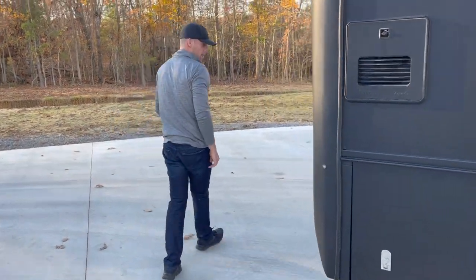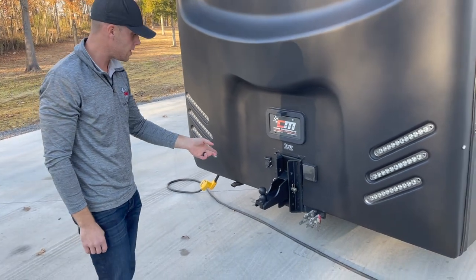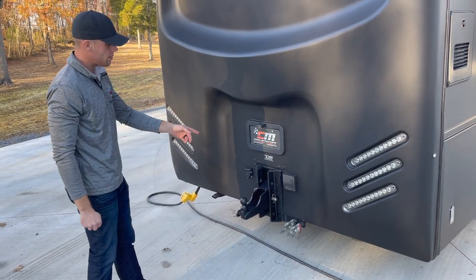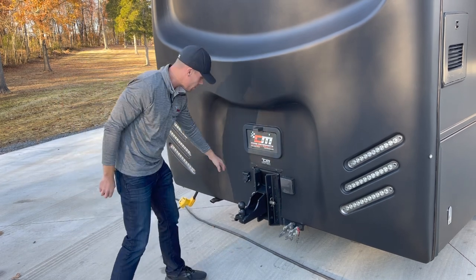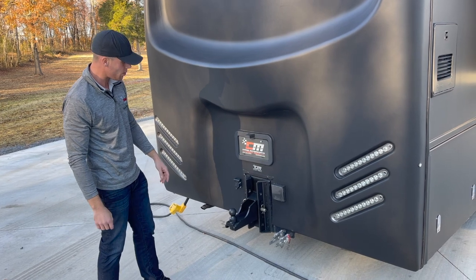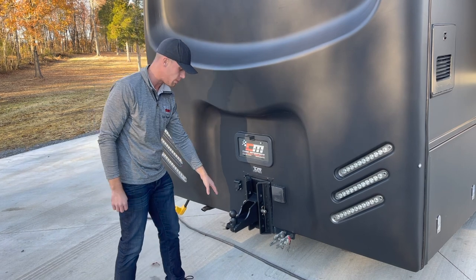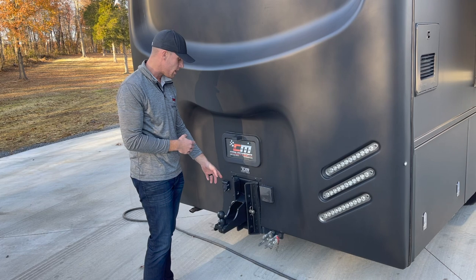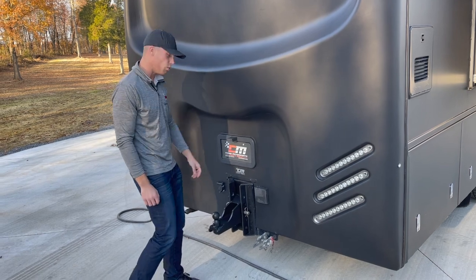Moving around the back, this coach is equipped with a glad hand, so if you've got a trailer that's air brake or air ride, you already have the fittings. There's a 50-amp outlet — when your generator is running, that outlet will be hot, so that's power out. There's also a trailer light connection for marker lights, brake lights, etc. The hitch currently has a two and five-sixteenths ball welded on, but in the storage compartment you have another hitch you can swap in with whatever style receiver you want.